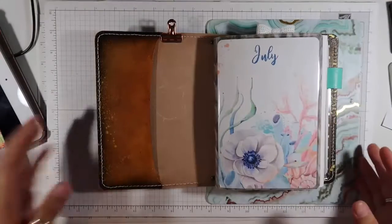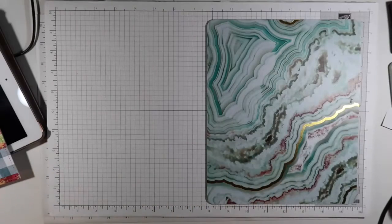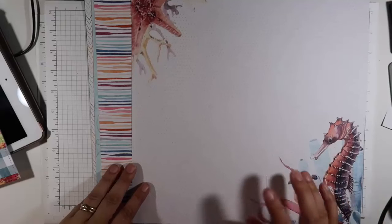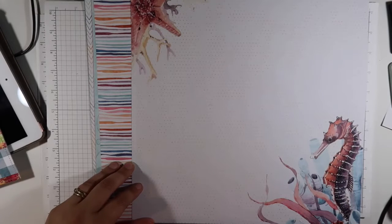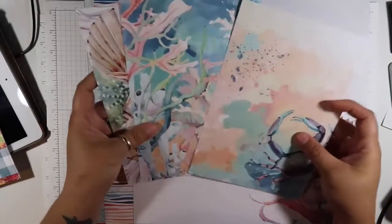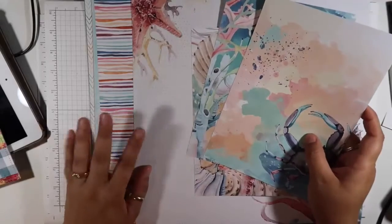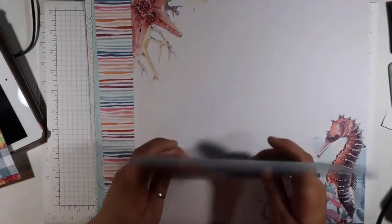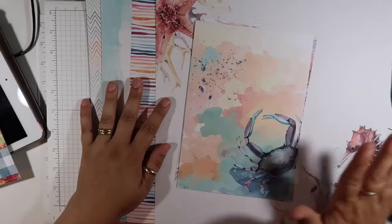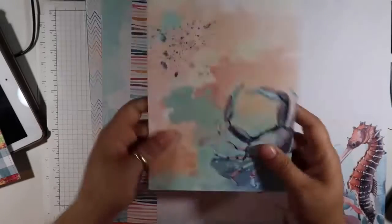Today we're going to do this in the July colors for the month. The first thing you're going to need is some pattern paper. I have this 12 by 12 scrap of paper from the kit. You can also just use the pattern papers that you get with the planner kit as well. I may use a little bit of these as well — I really like that. This is a good way to cross over your kits if you do get more than one kit and you're not going to scrapbook for the month, or if you just have extra pieces you're not going to use.